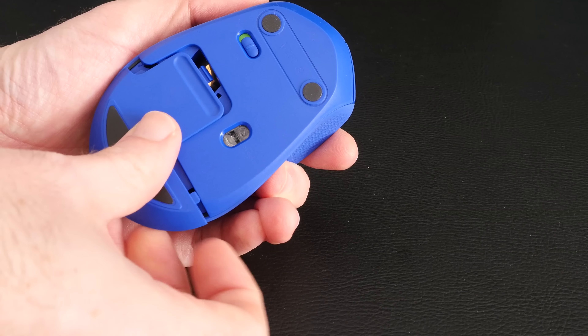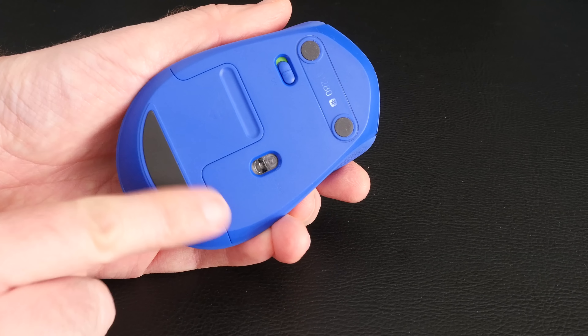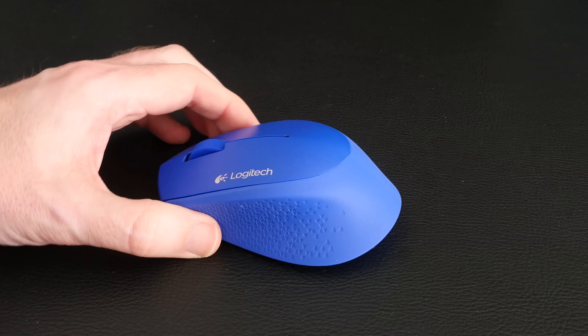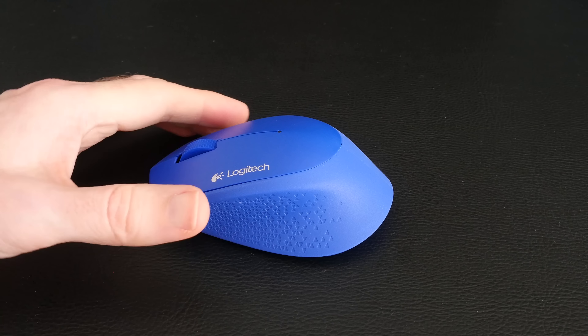There's also a main on-off switch on the base of the mouse so you can preserve battery life. The actual glide pads are nicely positioned. It's a very lightweight mouse and designed really to be portable, so it's something you're going to take on the go with you.